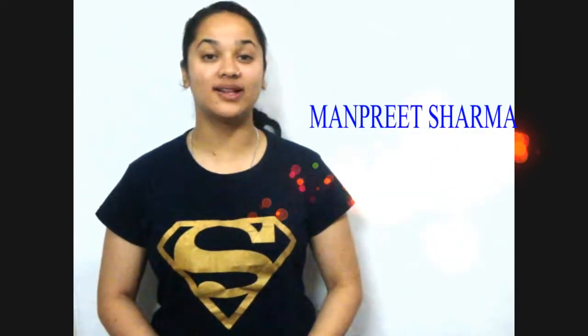Hello viewers, welcome to Sharma's Kitchen. Today I am making a very famous Indian street food called aloo chaat. You can serve this aloo chaat as a tea time snack or a starter at a party. So let's start with our ingredients.